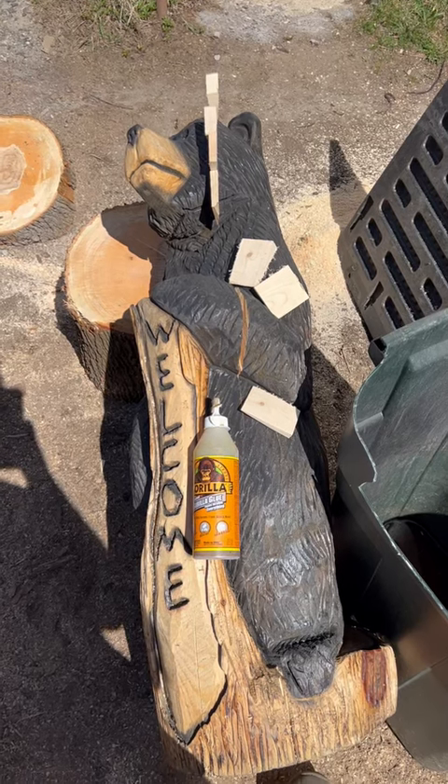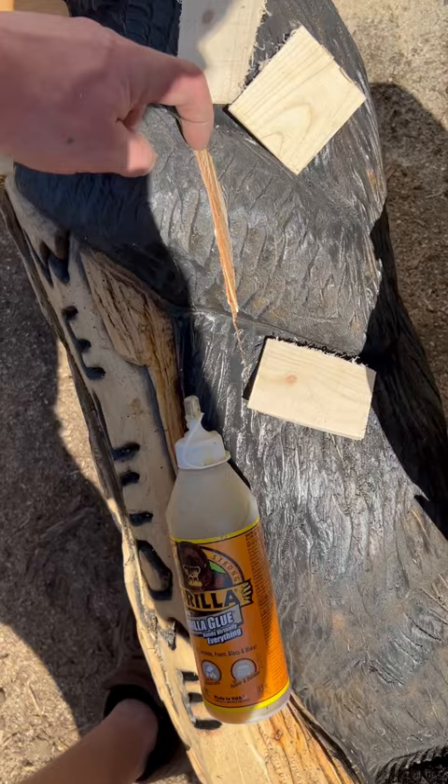Hey guys, this is a quick fix for those chainsaw carvings. You get a crack, widen it just a little bit with your chainsaw, cut some wedges that'll fit.